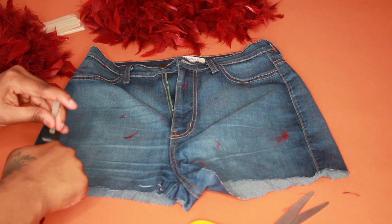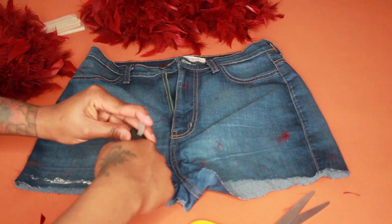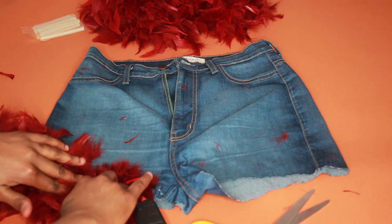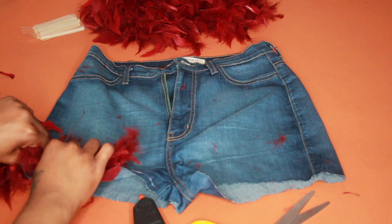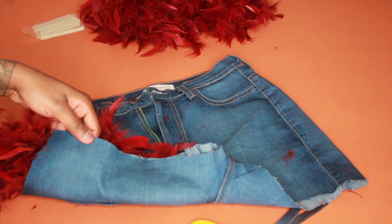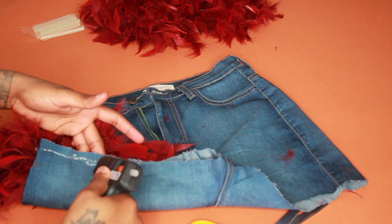Now we're going to use the glue gun. The glue is hot and we're placing it right on the lower edge of the shorts. Just make sure you put enough glue so that when you lay the feathers down they actually stick. Here I'm just making sure everything is sticking and in place. When gluing the feather around the opening, make sure the denim material is laying flat and not folded on top of itself.